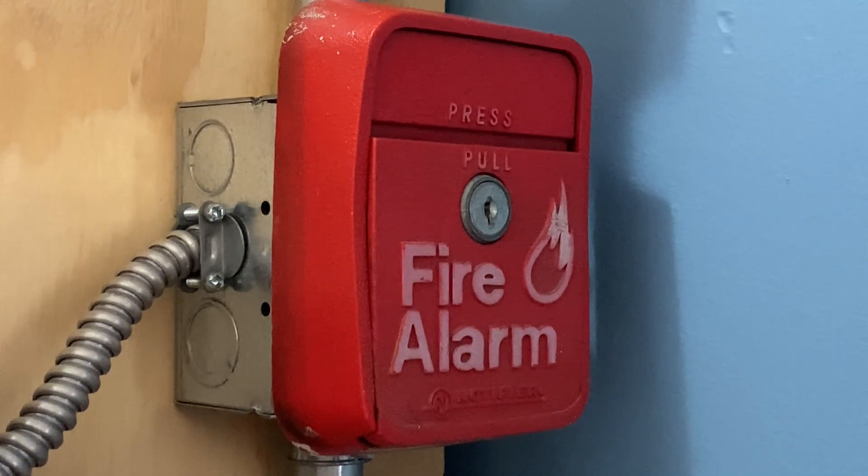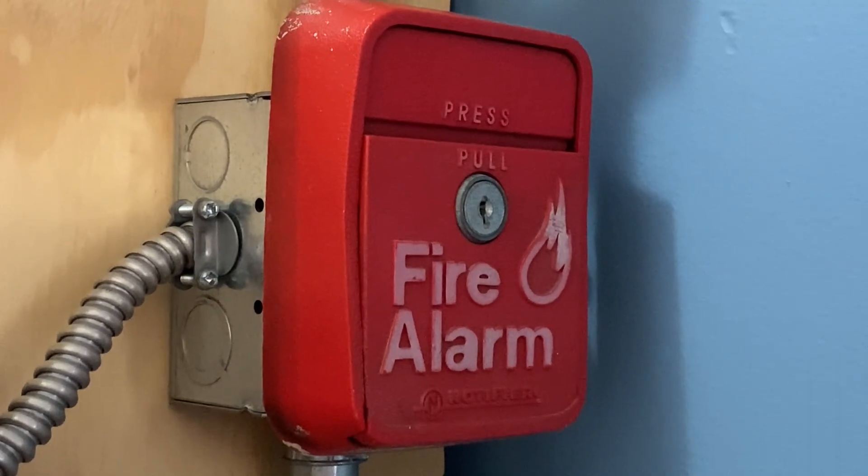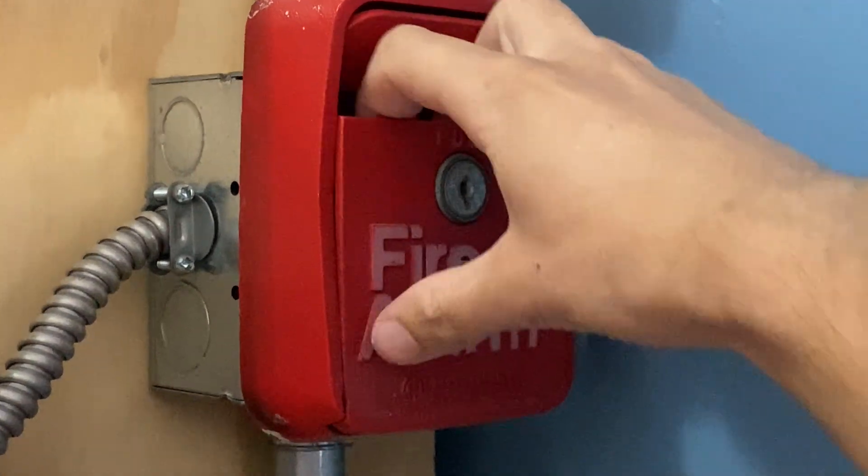To finish off today's test I'm going to go ahead and pull the Notifier LNG1R. Here we go — three, two, one.